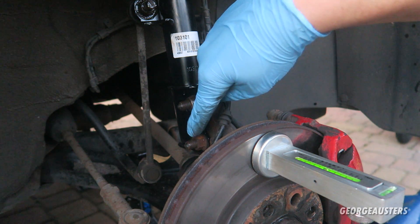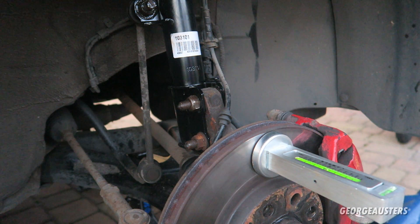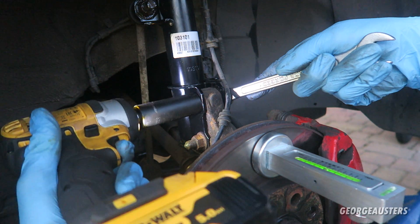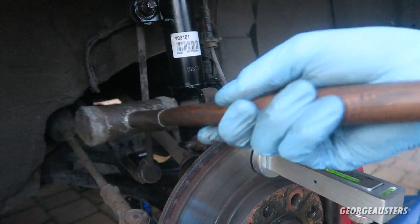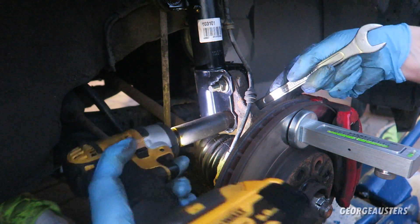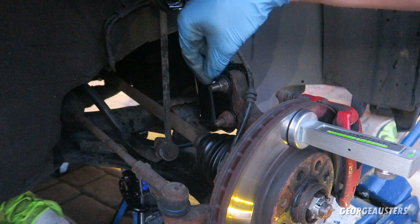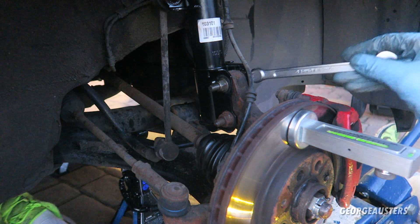What I'm going to do is loosen the bottom bolt slightly, and actually take the top bolt all the way out. Then we're going to put our camber bolt in and make the adjustments. The bottom bolt is loosened and the top one is just nipped up — just touching, not tight — but this should now allow me to move the hub.